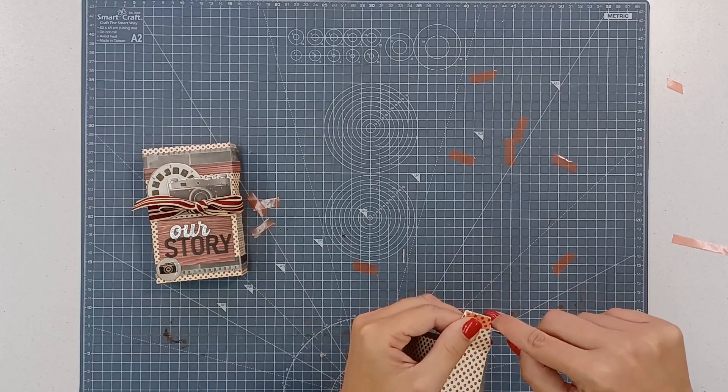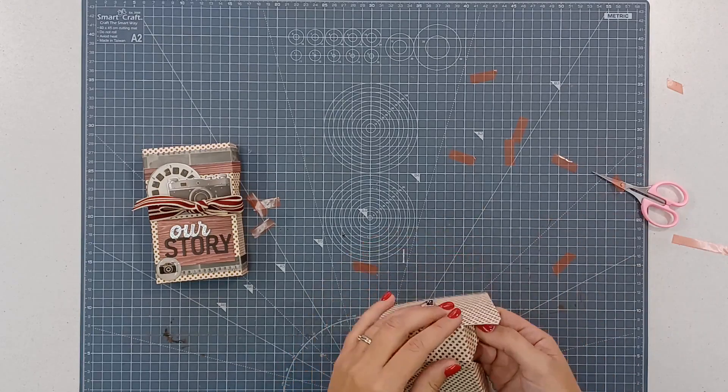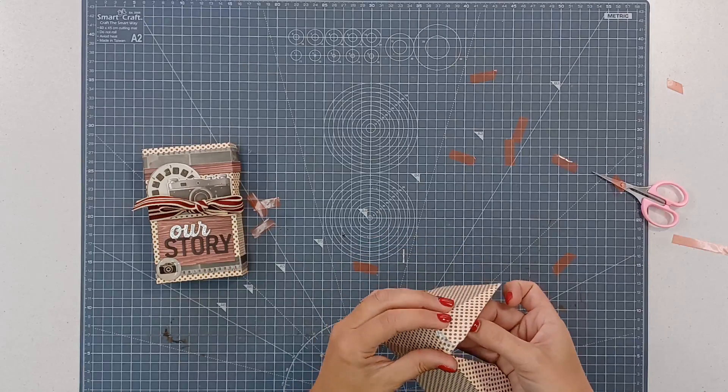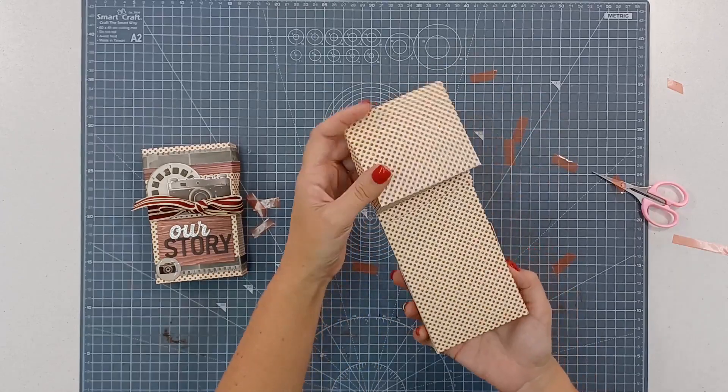And the tape comes off. And there's your box.